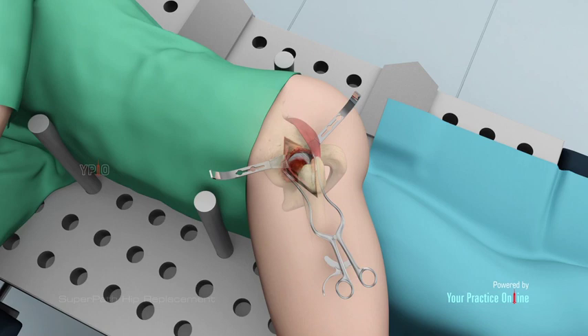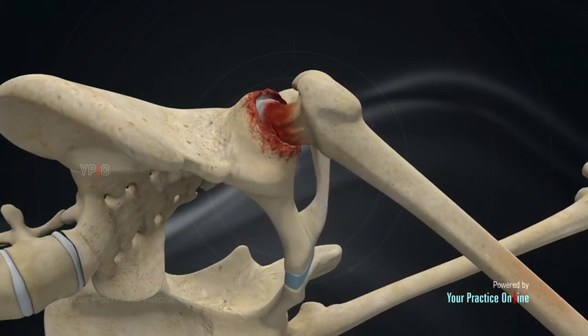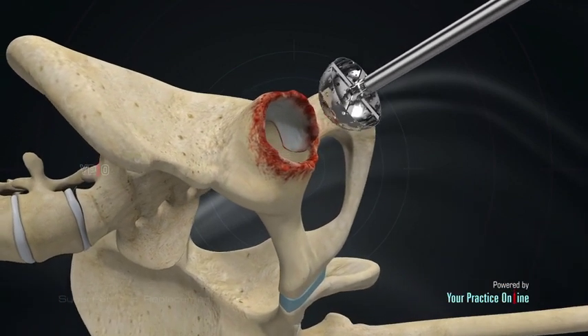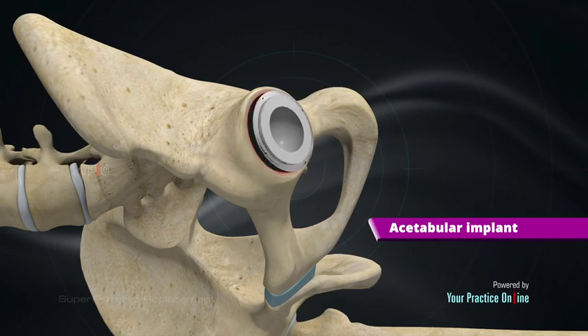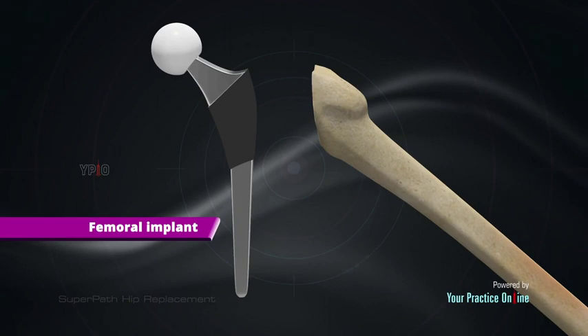The femur is prepared to receive the femoral implant, and the damaged femoral head is cut and removed. The acetabular socket is cleaned out, removing any damaged cartilage. A dome-shaped acetabular implant is placed into the socket.